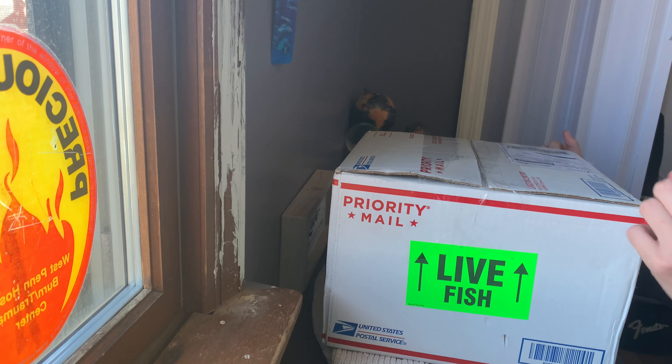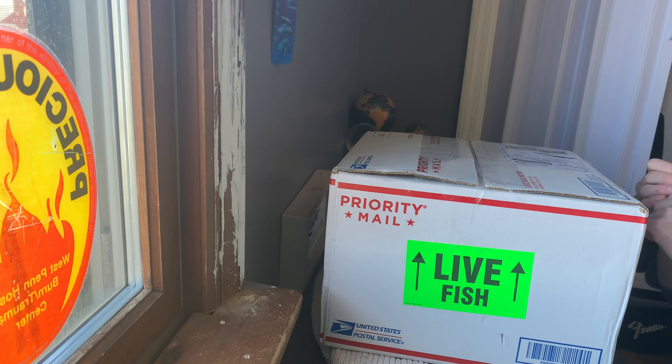Hey, what's up guys? TheRedfin here. I ordered some fish off eBay — they're guppies. Let's get into it.